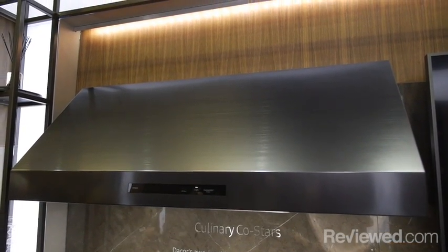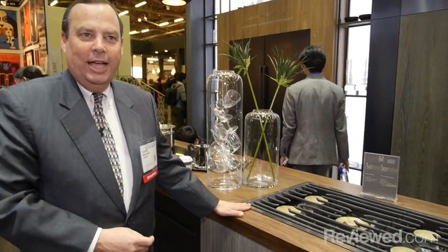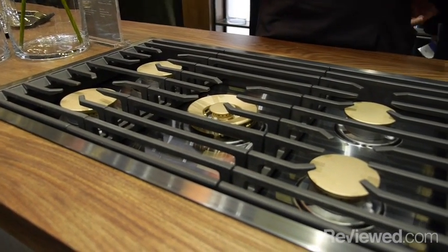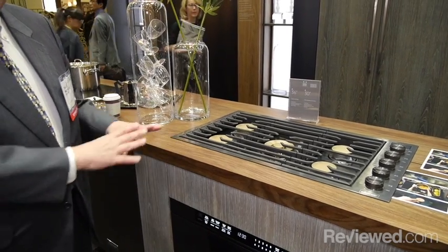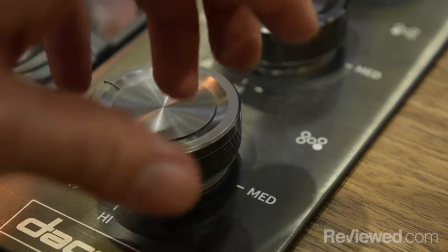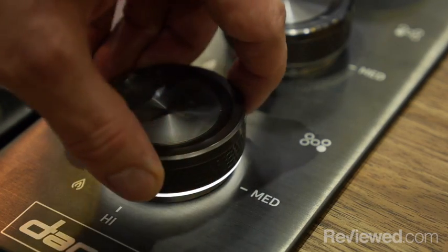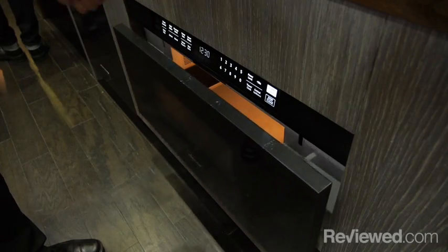Above the range is the matching 48-inch hood. Other parts of the Modernist line include 30 and 36-inch gas cooktops. A great feature is how the cooktop integrates into the countertop — the grates sit very tightly and flush into the counter, giving a sleek design. The knobs have lights underneath them, and when you first turn on the light it starts low and then increases in intensity.